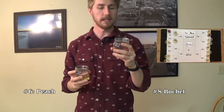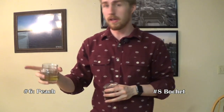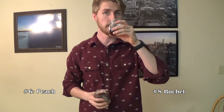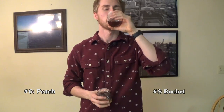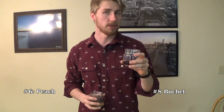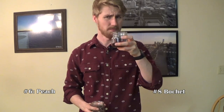Next up is number eight, which is a darker colored mead — which leads me to believe it might be the bochet or something like that, since I've done a lot of light colored ones. I'm going to start with the number eight. Oh — I would definitely say this is probably the bochet. It tastes like caramelized honey. If you don't know what a bochet is, you caramelize the honey, you burn it basically, then put it in the mead. It's really good. I really like it. This is more than likely the bochet.